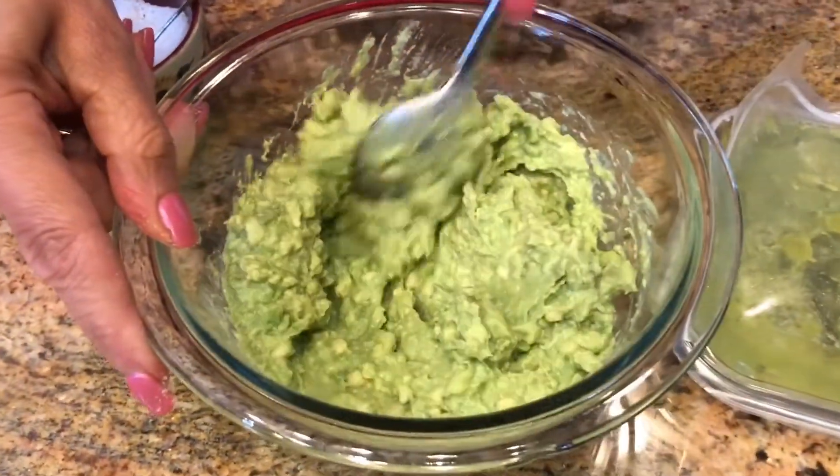Now I want to show you what I do to my homemade salsa. If I forgot to mention before, you can use regular jarred salsa — just make sure you drain it. I like to make homemade, but you don't have to. So now I'm going to add my secret ingredient, which is the pepper jelly. I'm going to add about a teaspoon, and it's just going to give that extra sweetness and spiciness to my salsa. It's just going to be so delicious in this trifle.